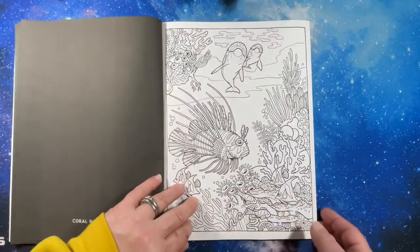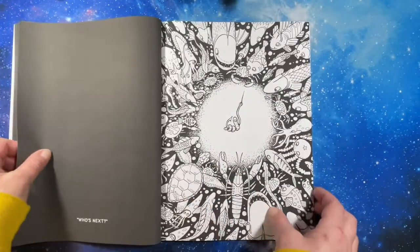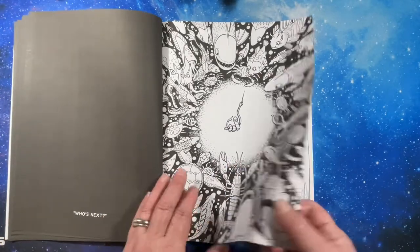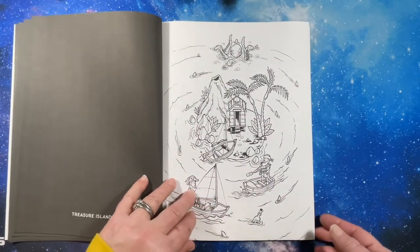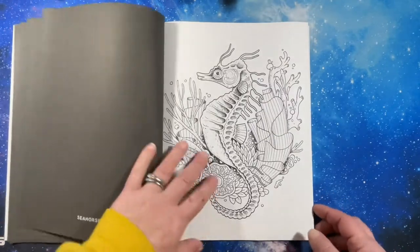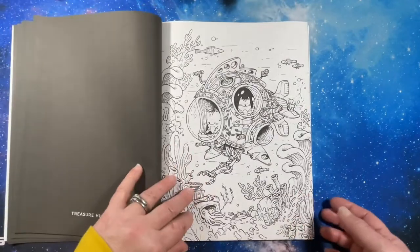I am going to be coloring in one of these very soon. I love this one. Like I've said before, I usually start from the beginning of the book and just work my way through — just the way my brain works. I love ocean pictures.